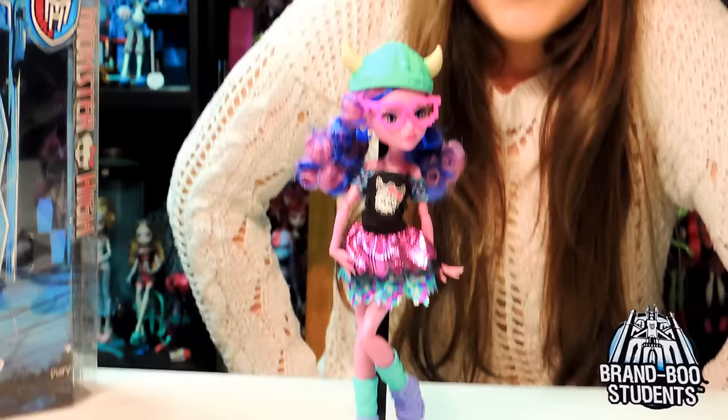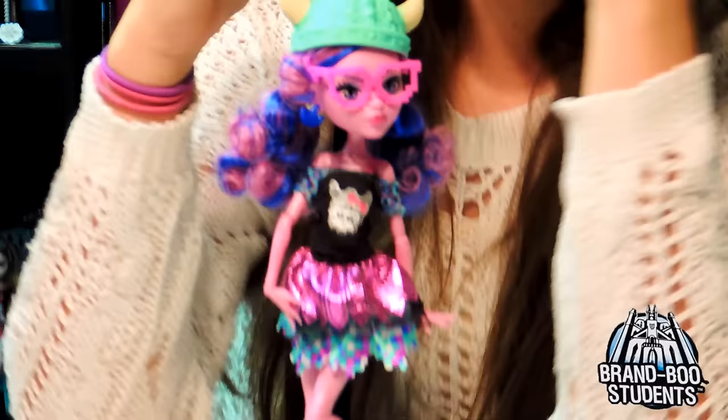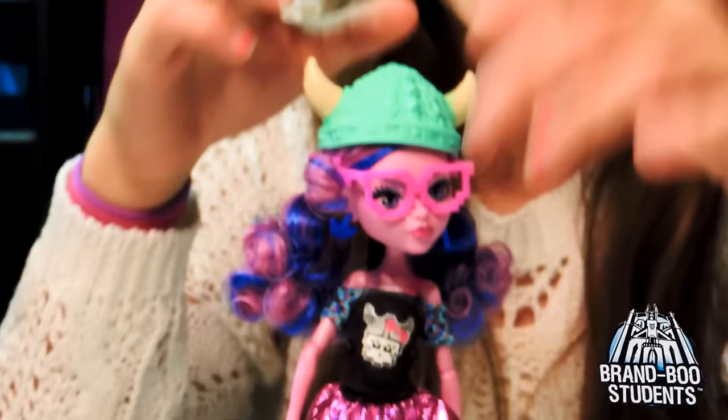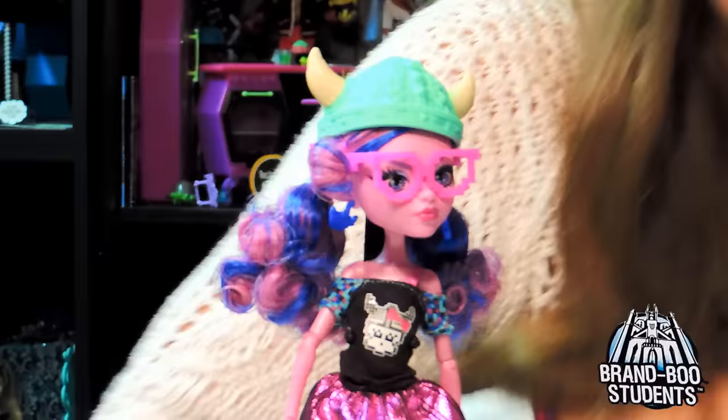We're back. Here is Kirstie Trollson out of the box. So first, we're going to start at the top. She has a hat - it looks like one of those fabric material hats, like the details look like when you sew something, kind of like this. But it's hard, and it looks like that with a fabric look.